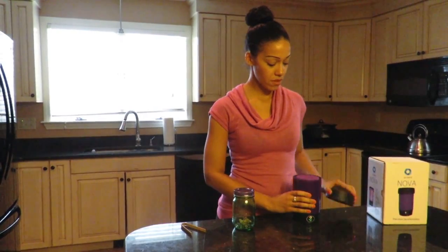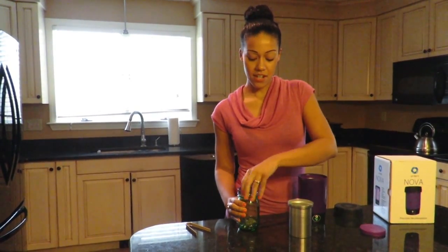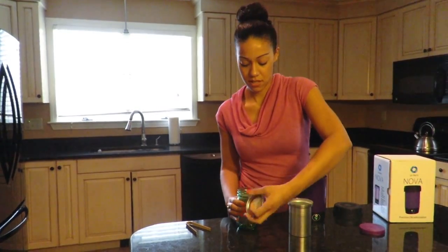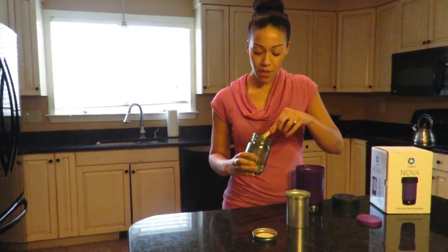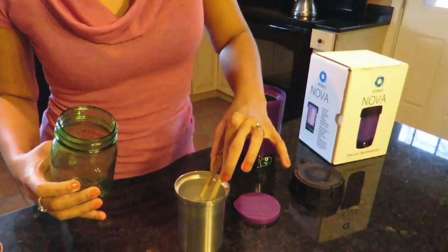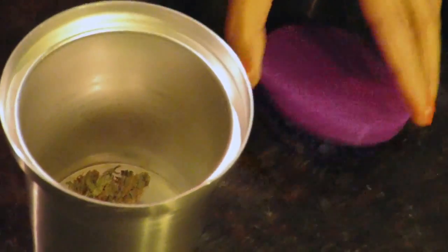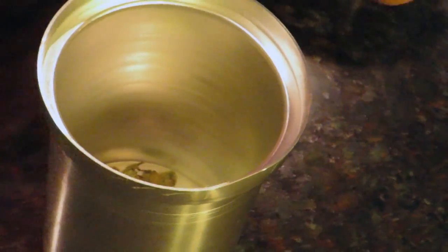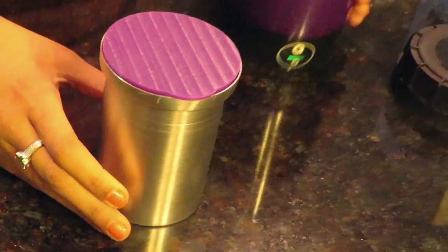First, you take the Nova, open it and remove the inner bud container. Then you take your cannabis — the great thing about the Nova is you can just use a little bit or you can fill it up. Take a nice bud, place it in here, then take the airtight cap and place it on top.